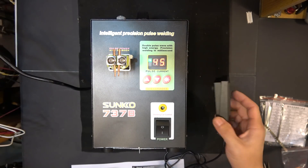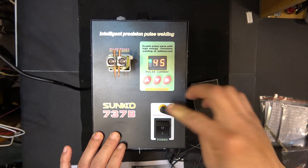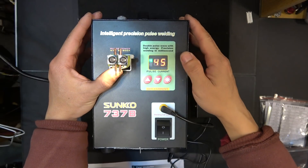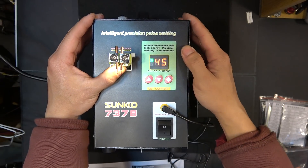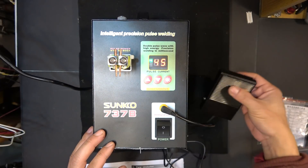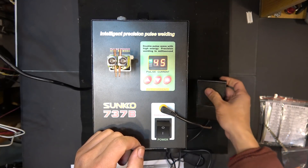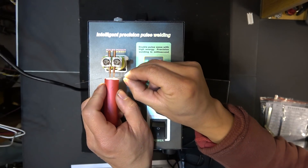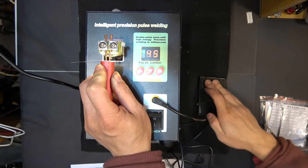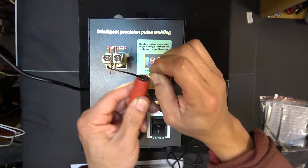The third way to activate the switch is to use the foot pedal. Once it's plugged in, you cannot activate the arm switch anymore. You have to use the foot pedal. Let me demonstrate: push the strip up here, press the foot pedal — there's smoke coming out. Very good weld — I can pull it out.